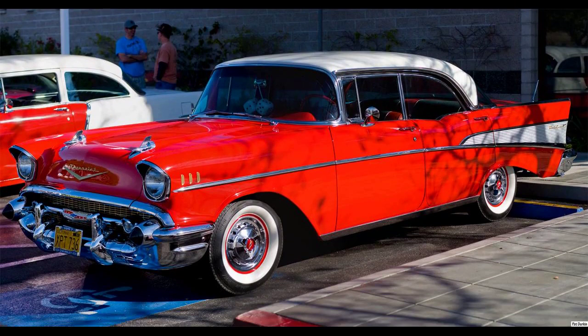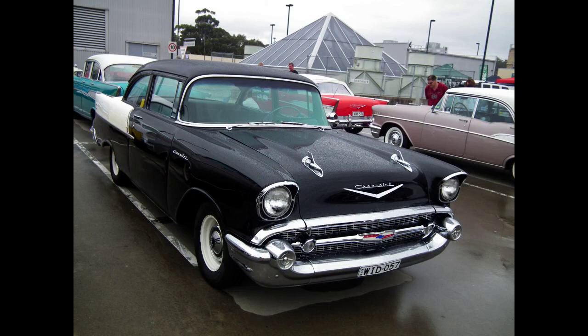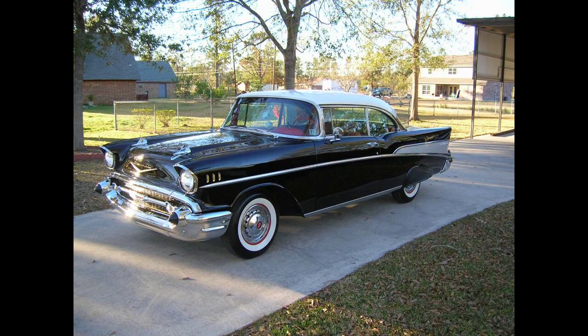Initially, General Motors executives wanted an entirely new car for 1957, but production delays necessitated the 1955-56 design for one more year. Ed Cole, chief engineer for Chevrolet, dictated a series of changes that significantly increased the cost of the car. These changes included a new dashboard, sealed cowl, and the relocation of air ducts to the headlight pods, which resulted in the distinctive chrome headlight that helped make the 1957 Chevrolet a classic.